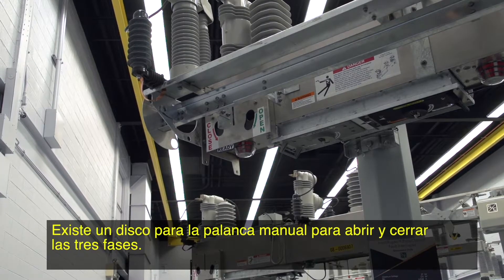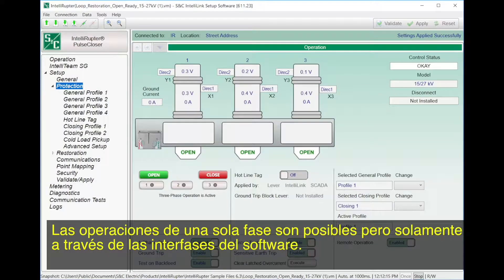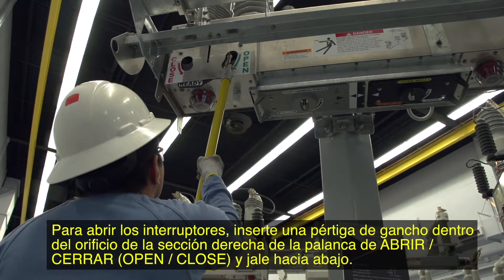There is a manual lever disc to open and close all three phases. Single-phase operations are possible, but only through the software interfaces. To open the interrupters, insert a hook stick into the hole in the right section of the open-close lever and pull down.